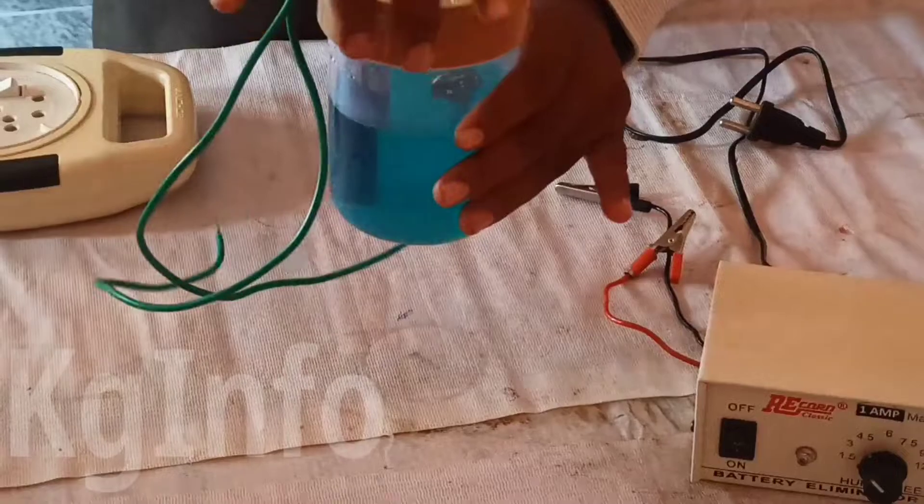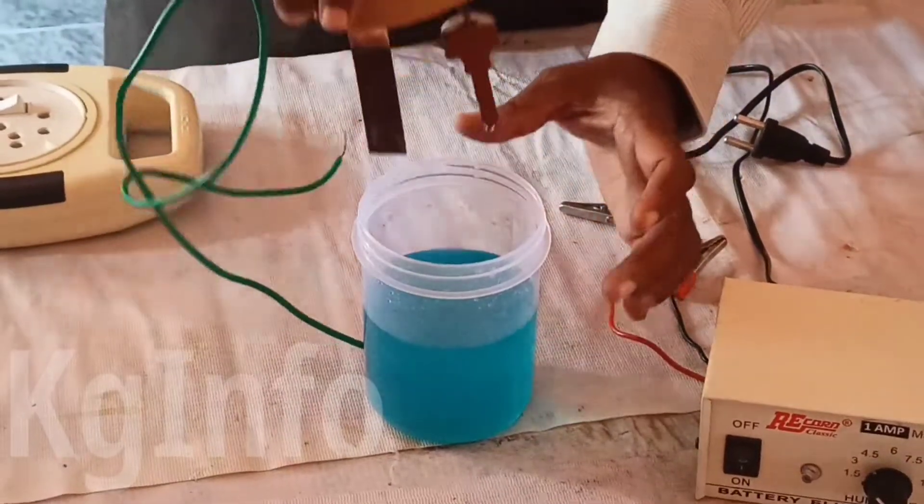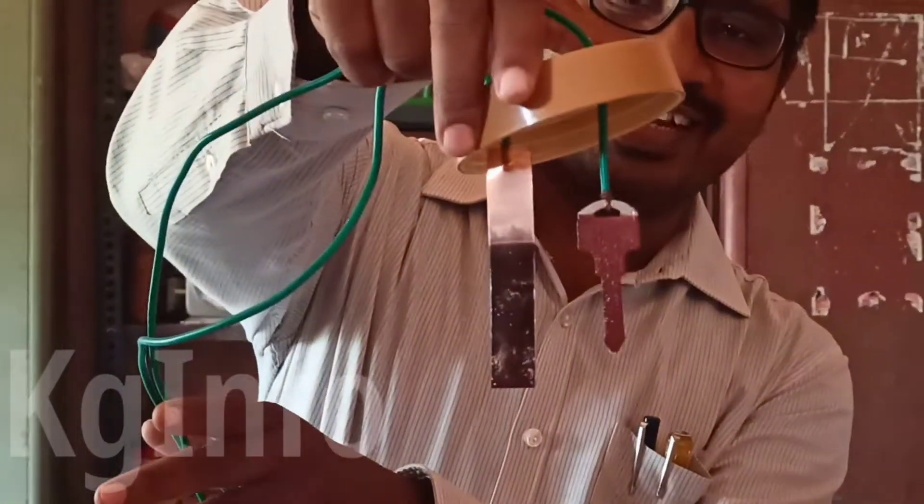Now switch off the circuit and take the iron key out. Now, what are you observing? Yes, the key is coated — deposited with copper on it.